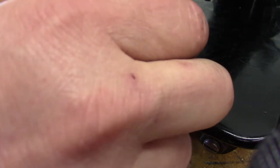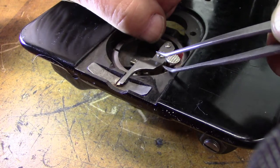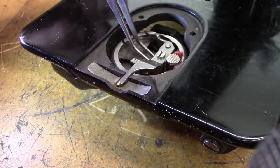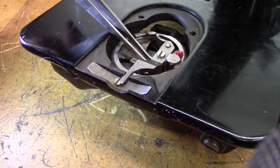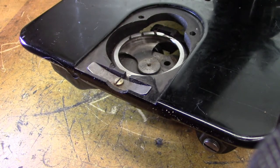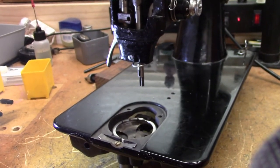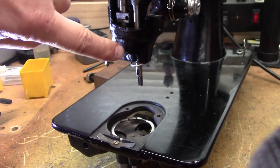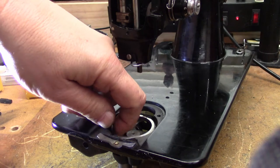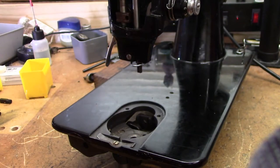With the bobbin case out, that will allow us to extract the hook assembly. You might have to get under there and pry it up a little bit depending on the position it's in. There it goes — it's coming up now. With the presser bar pushed all the way up and the needle up, we can now lift out the hook. That hook is filthy and it needs a good cleaning.